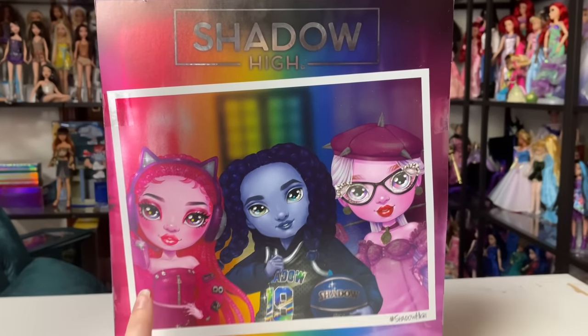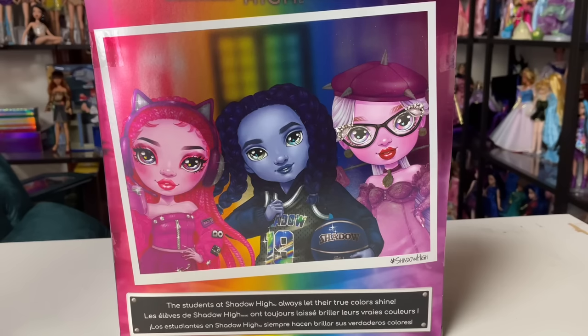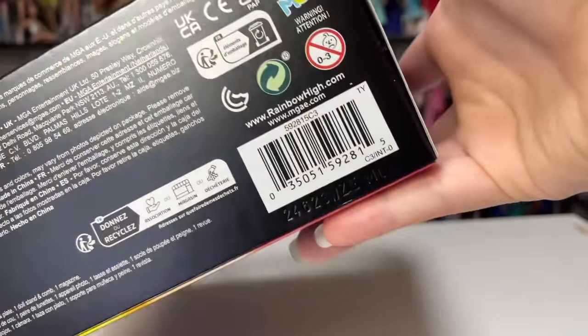I think that's Pinkly — I haven't unboxed her yet — and then Oliver, and then Lavender. It says 'the students at Shadow High always let their true colors shine.' At the bottom of the box we have the barcode as well as the batch code, so if you need that, there it is.